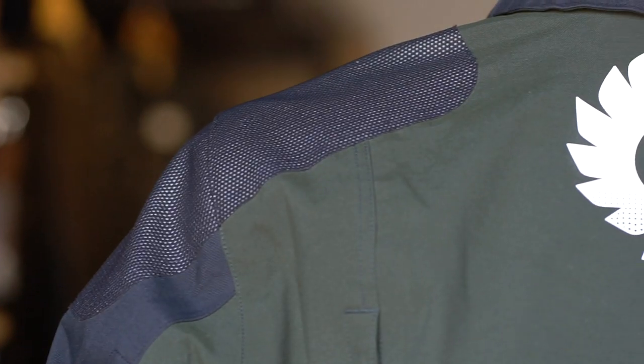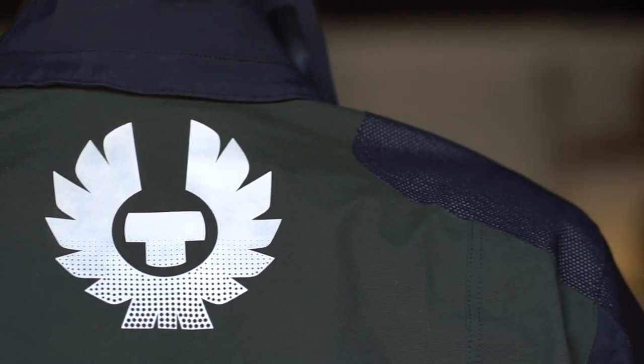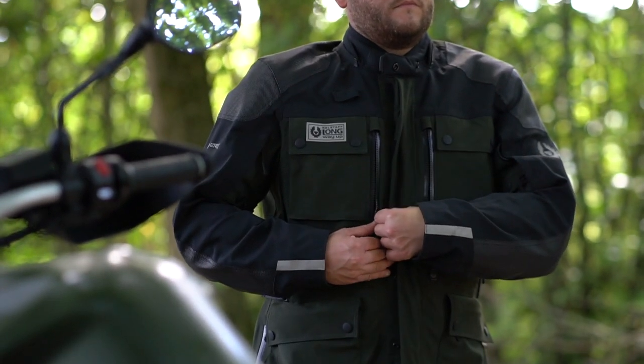When it comes to protection the jacket is second to none. It features Superfabric on the shoulders and elbows — an incredibly abrasion resistant material — and comes with D3O armour in the back, shoulders, elbows, and also the chest. The inside features a full mesh lining, there's a kidney belt, and a zip to connect the trousers and jacket together. With all the technical features and armour included it is quite heavy, but having ridden in it yesterday it's actually super comfortable once you've got it on and you don't really notice the weight.